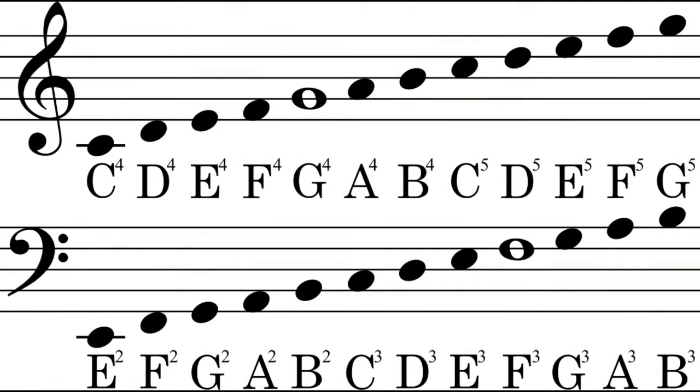Good morning dear students. In the previous lesson we talked about holding the bow. Before placing our bow on the strings, we need to have some basic knowledge of notation. As you can see on the slide, cello can read both on bass and violin clef. This notation is the English notation. The bass clef is the one below.